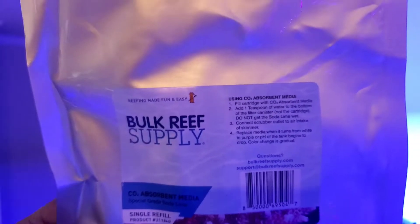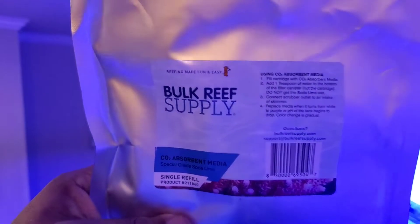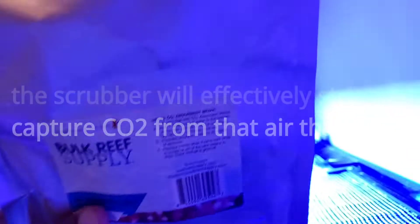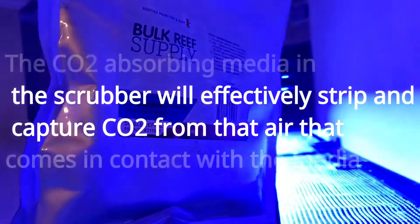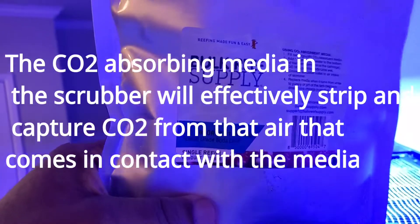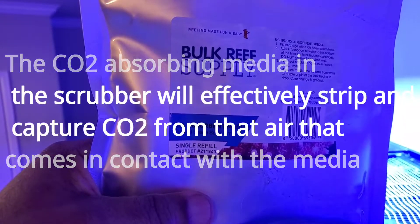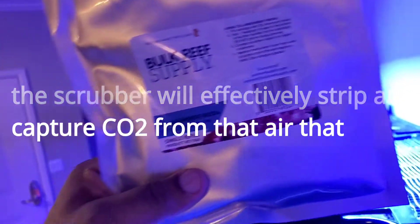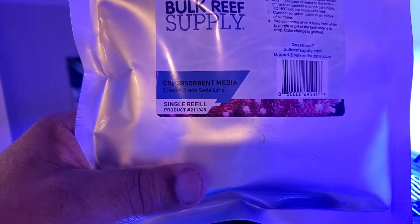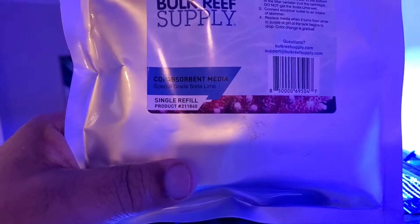This is the CO2 media we're using — it's a resin. Air is pumped into it and mixes with the ion exchange resin, which is this white stuff purchased from BRS. It looks like little gravel. It scrubs the air, removing the CO2. CO2 is essentially carbon dioxide — too many people breathing in a room is a good analogy.